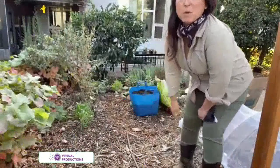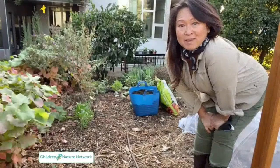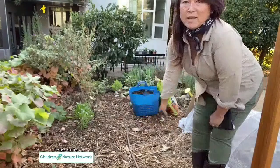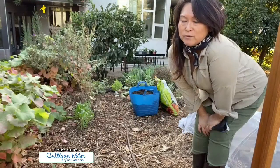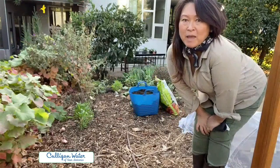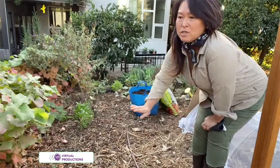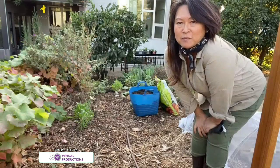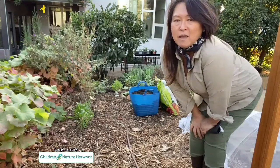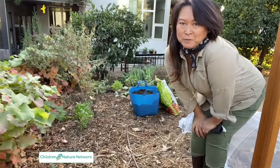Today we're going to be working with a small area in which I will be demonstrating the no-dig method. Usually there may be some greens, weeds, or grasses that I do not want growing in the midst of my edibles. What I'll do is lay a sheet of cardboard on top to block out the sun, which will inhibit any further growth of those unwanted grasses or weeds.